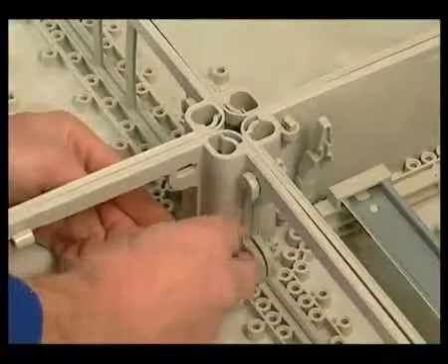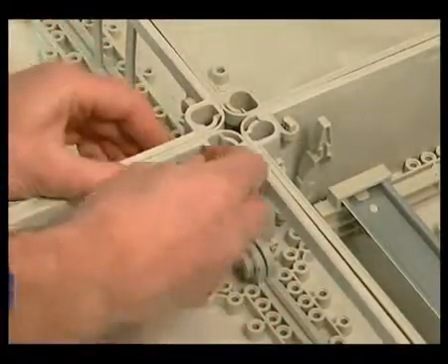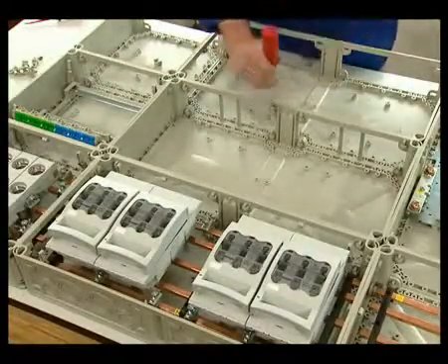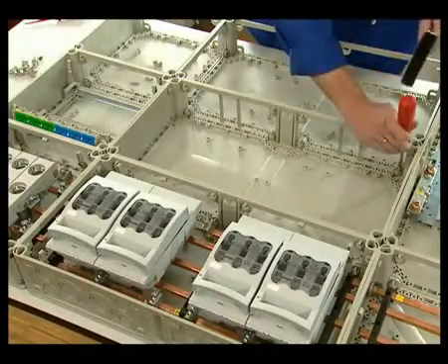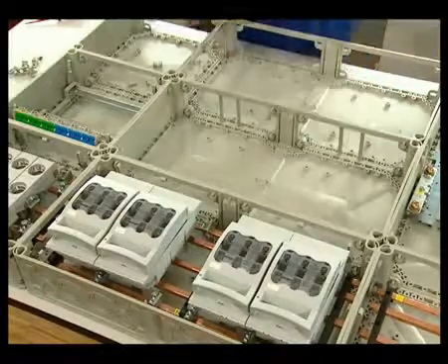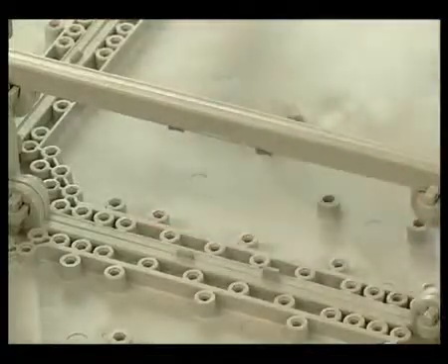Via these wedgings, several enclosures are combined to create a complete distribution board. Driving in of the wedge links results in good system rigidity. To collectively seal the combined enclosures, self-adhesive and precisely fitting gaskets are applied. The non-needed gasket strips are simply cut off.